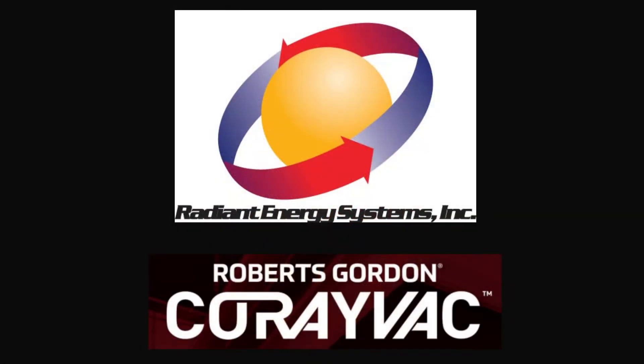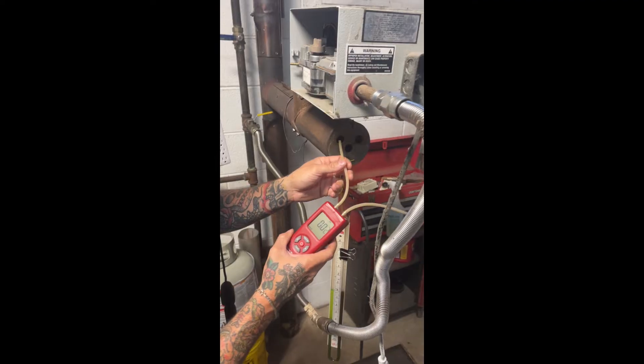Hello, this is Aiden with Radiant Energy. Today we will be showing you how to check proper vacuum on your CoriVac system.